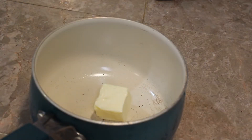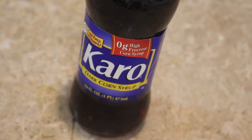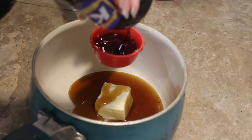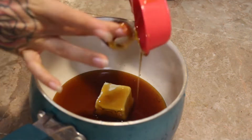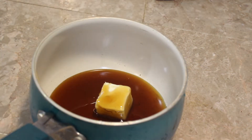So to a medium saucepan, I'm going to add a half a stick of butter and then a full cup of dark corn syrup. You can use light and you can use molasses — all of them are gluten-free. This is the brand that is gluten-free; it just depends on what you have on hand. Molasses is going to make it very, very sweet, so just be a little bit careful. I would probably add a little bit less into the mixture, but that's completely up to you.